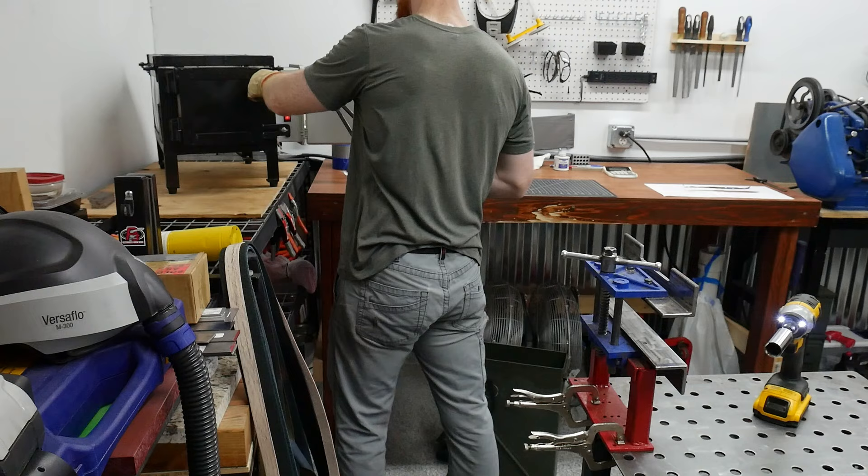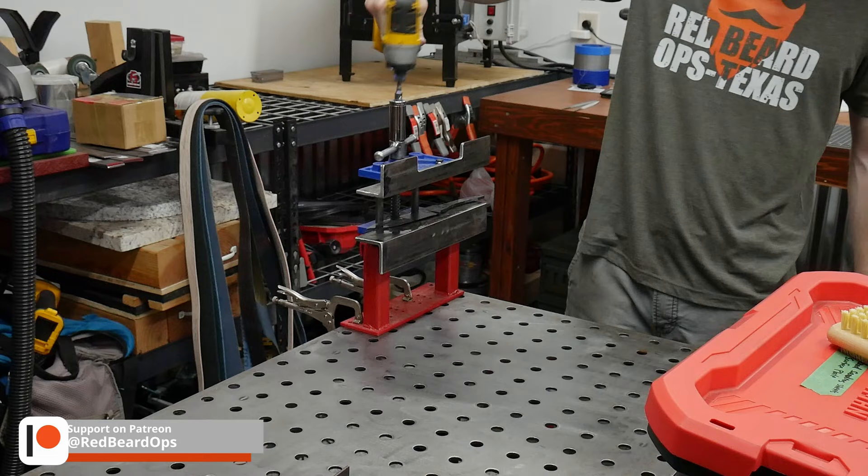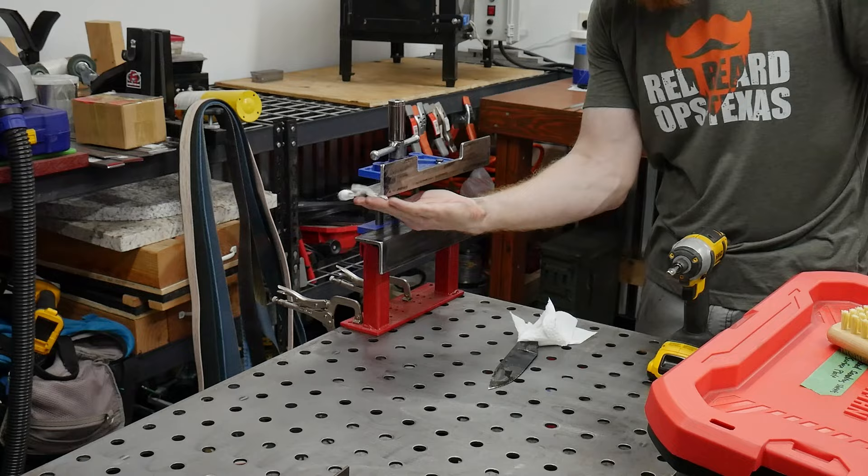I then brought the blade up to 1520 degrees and quenched in Park's 50 for around 7 seconds before placing the blade in my straightening clamp. With these forged blades, I'm starting to do more bevel grinding before heat treating, and I'm happy to see my clamp is still keeping them pretty darn straight after quenching.